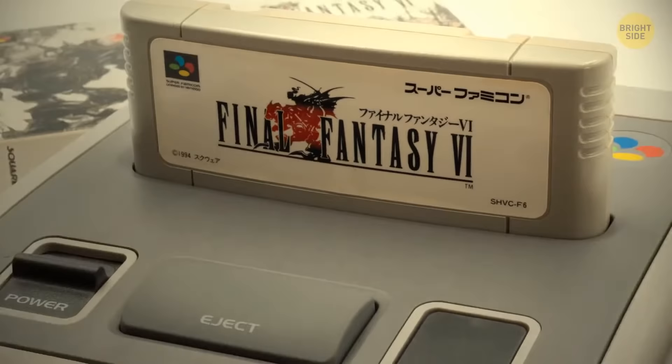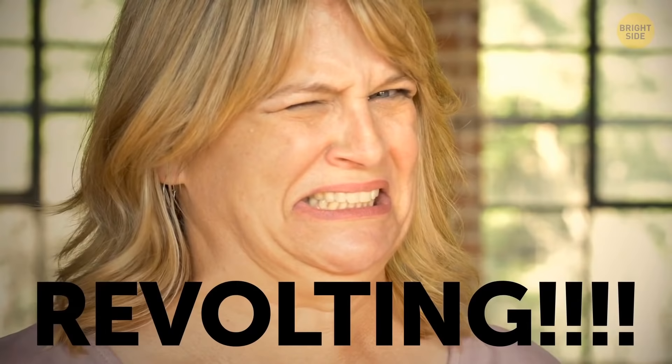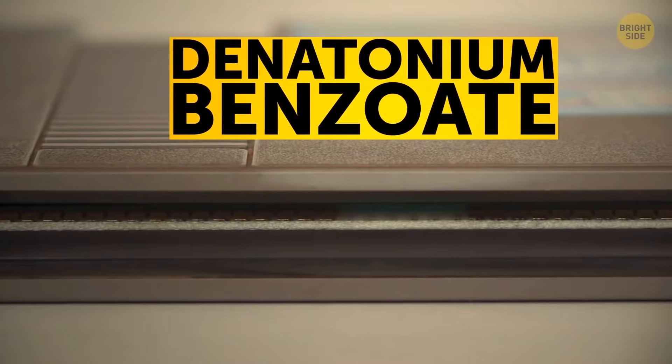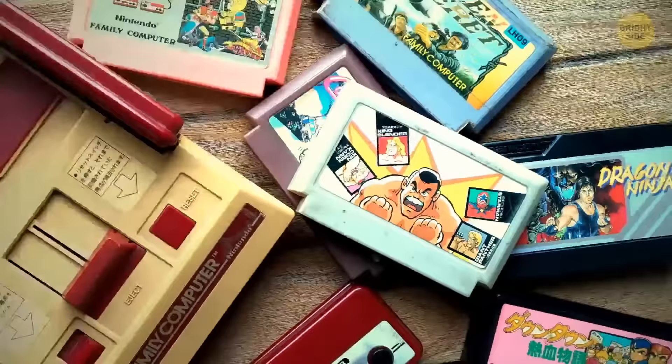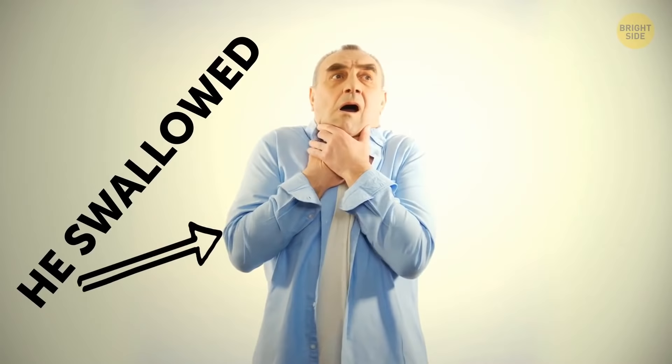If you've ever tried a Nintendo cartridge to taste, you'll confirm that they taste revolting, leaving a sour, bitterish aftertaste in your mouth. They're covered with denatonium benzoate, one of the most disgusting flavors ever known. Actually, this taste is kind of a hidden function — it prevents people from swallowing those cartridges.